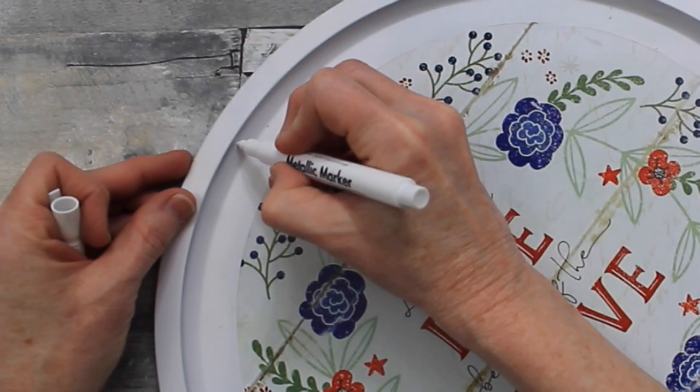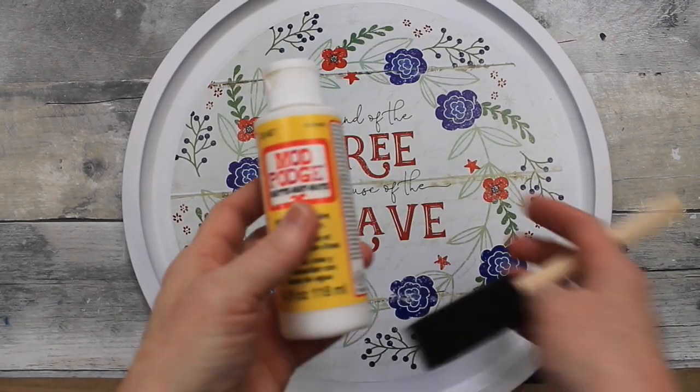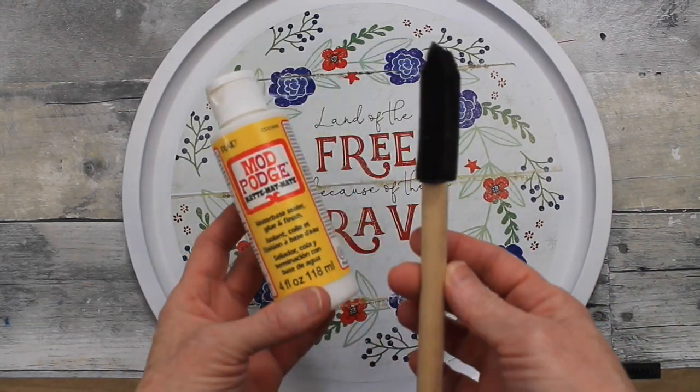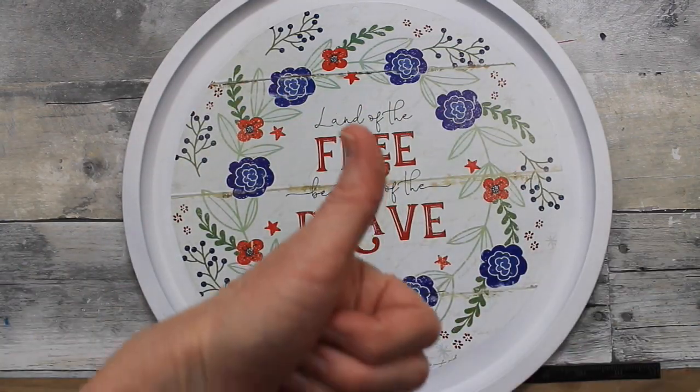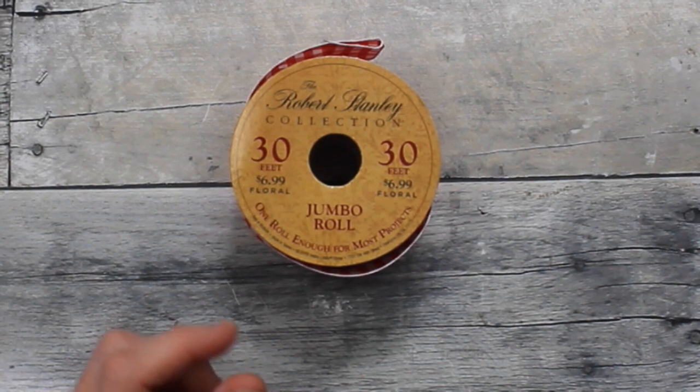If there's any little bumps and chips in your paint or places you missed, just go back over with a chalk pen or a white marker. Then a little bit of matte Mod Podge over the top — it's going to keep it weatherproof and keep that paper in place too.